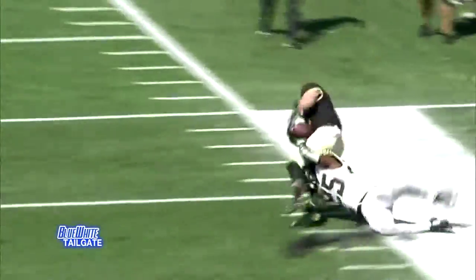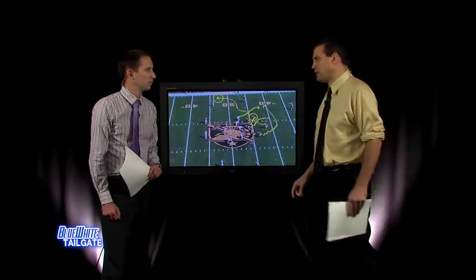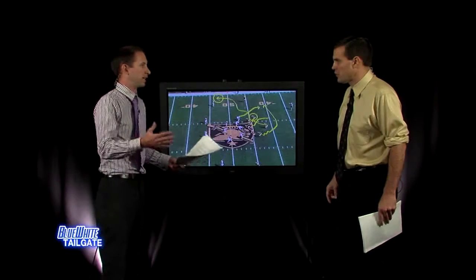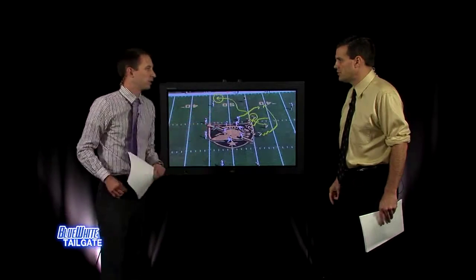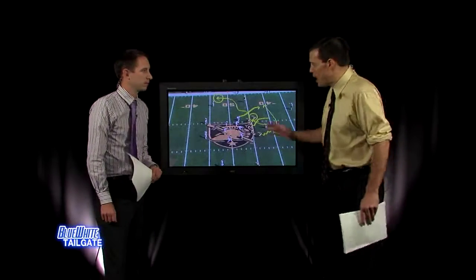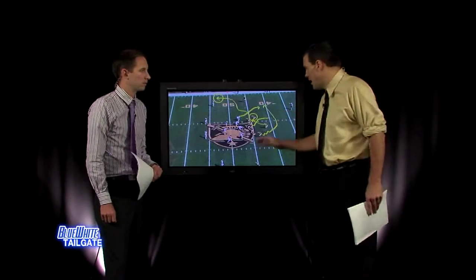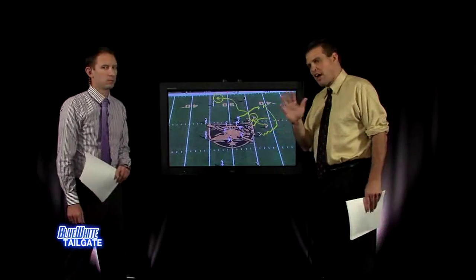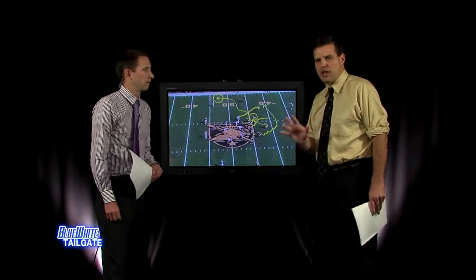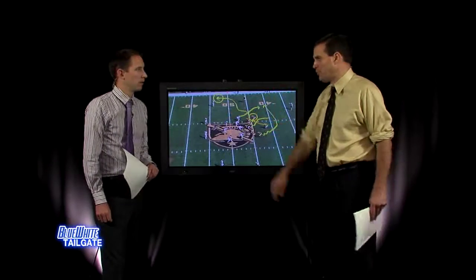Army knows it's assignment football — they get you playing your assignment, then sneak a guy out. They may not throw it often, but when they do, they can get some big plays. If that ball is delivered a little earlier it gives the receiver a chance to make a move and possibly take it to the house. Penn State's got to be ready to eliminate the big plays that come from missing assignments. If they stay on assignments, they've got better talent than Army — it should be a good day, but the key is getting Army off the field so Penn State's offense can make plays.